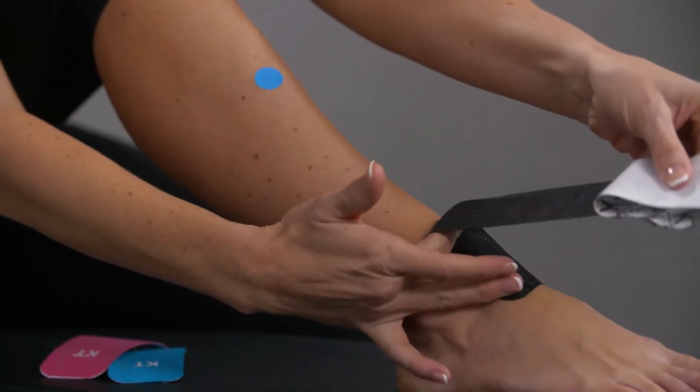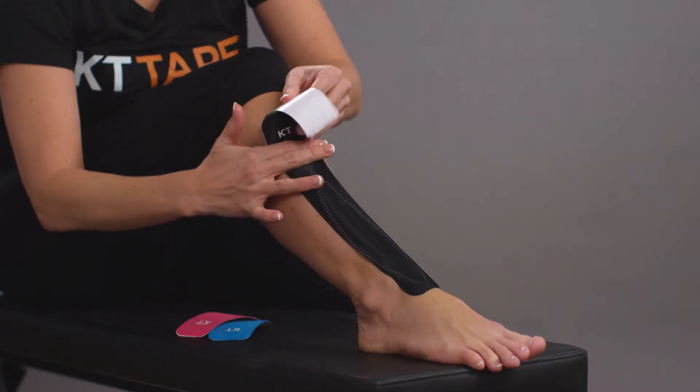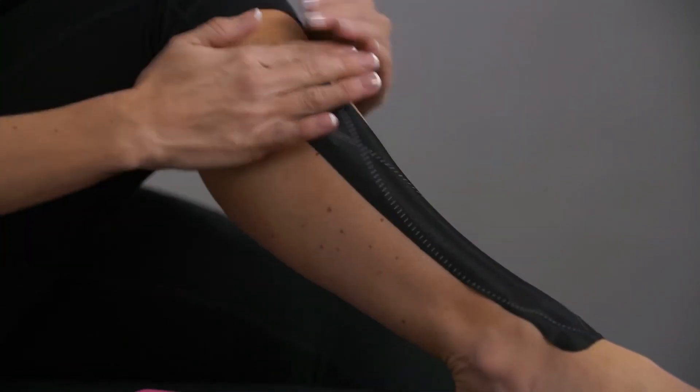Apply a light stretch on the tape with one hand while smoothing it down over the side of pain. Finally, apply the last two inches without any stretch and finish with a gentle rub over the strip to ensure adhesion.